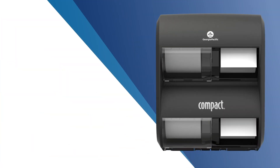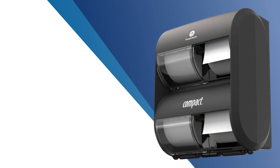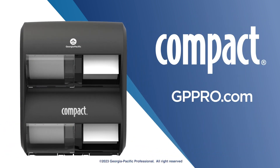All in all, the Compact Quad Plus Toilet Paper Dispenser is an ideal solution to help improve the efficiency, hygiene, and sustainability of your restrooms. Visit gppro.com to learn more.